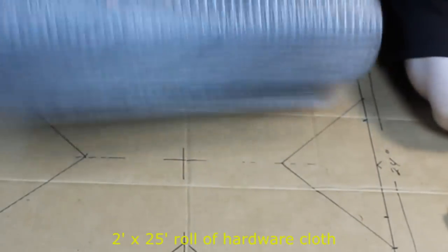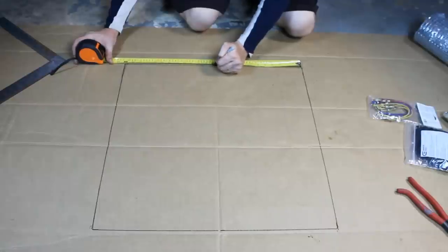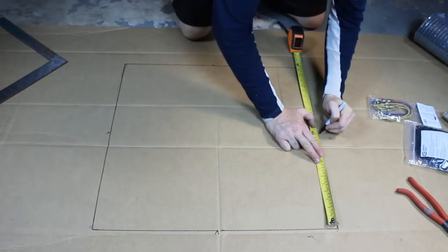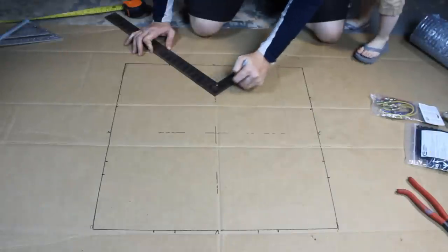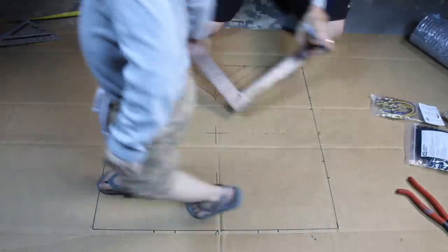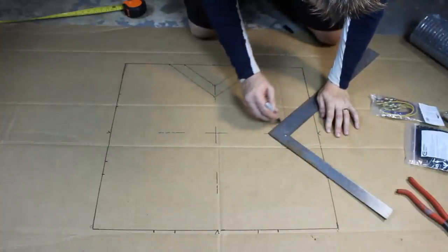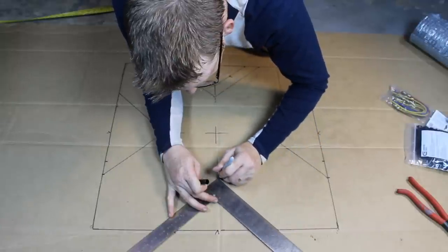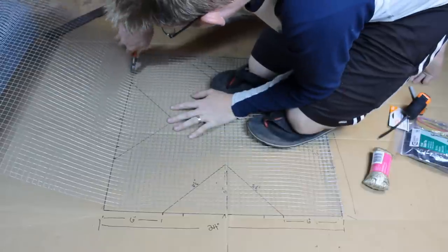And of course you want some hardware cloth — this wire mesh. What you do first is get some cardboard and draw a design. Lay out 2 feet by 2 feet and mark the dead center of each side. Draw crosshairs right in the dead center. You do 8½ inches on either side of the triangle — put the point of the triangle right on the center line and then 8½ inches from the center line to the side — and it makes this cloverleaf pattern. So you have 8½ inches, 6 inches on the edges, 24 inches across.